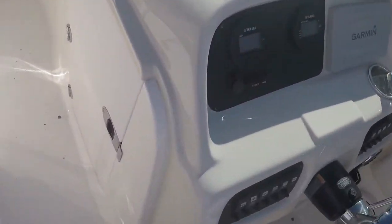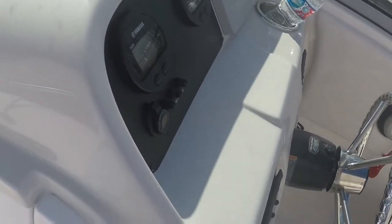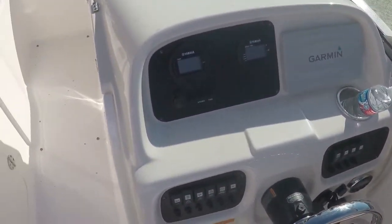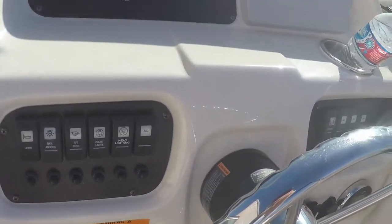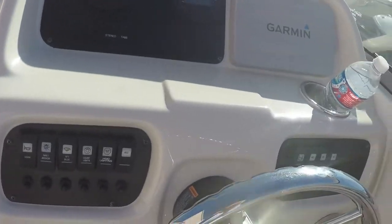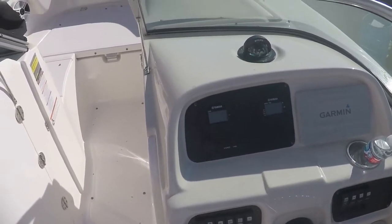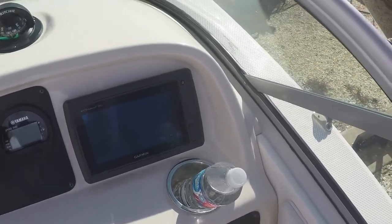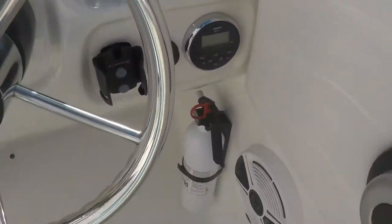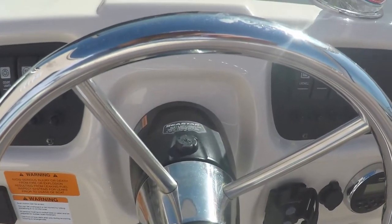Checking out the cockpit off the helm: there's another storage area that pops open and locks. You have a Yamaha digital speed and tach, your ignition, and all your switches for anchors, lights, bilges, and live well. There is a live well in this boat — it's fish ready and ski ready. Comes with a flush-mounted Garmin EchoMap 70s GPS. Also features SeaStar hydraulic steering.